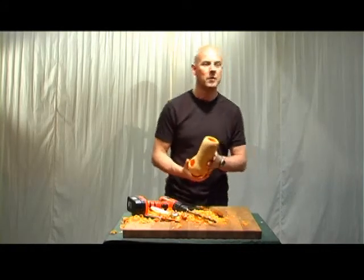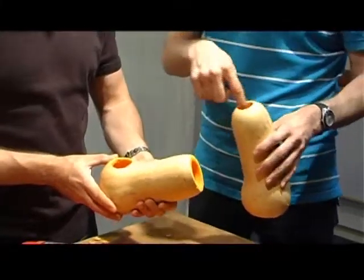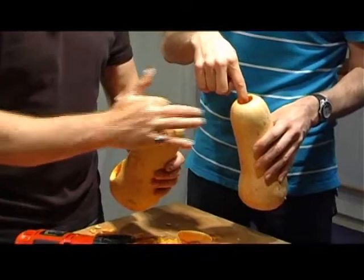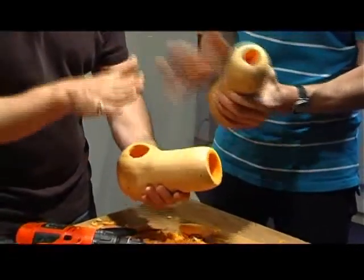Steve, I've got what I made earlier on actually. What I've done is almost the same, but I've kept the hole a bit smaller at the top. That's made a big difference - I think it makes a much better sound.